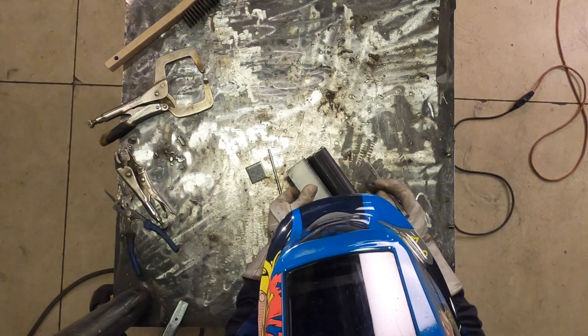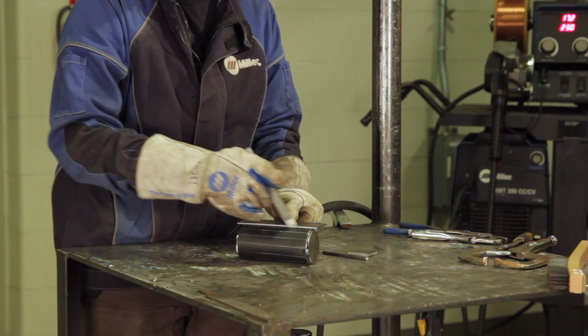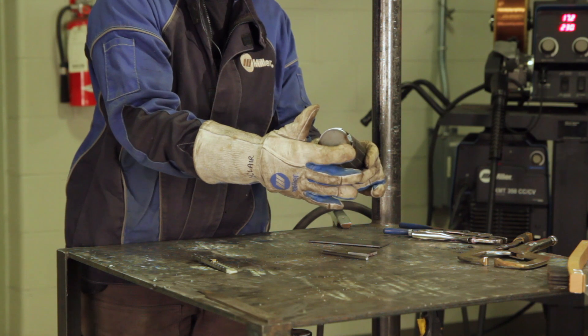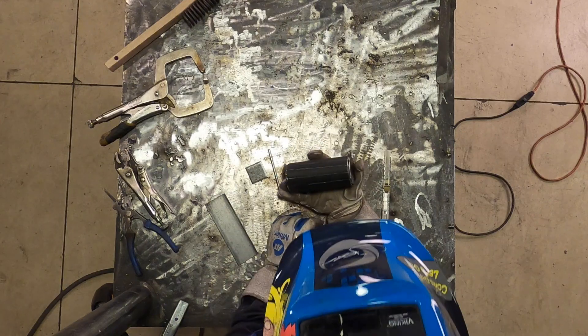By welding over these lines, it should give us a pretty good imitation of what some bark would look like on the outside of our log. So here we have our drawn lines on the piece that we are going to now trace by welding over them.